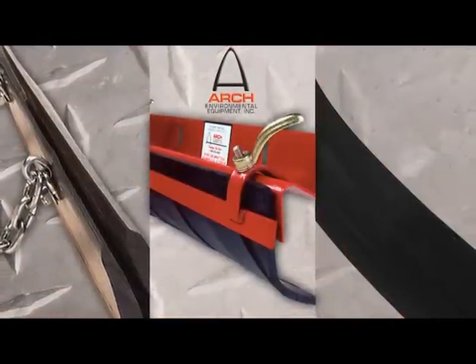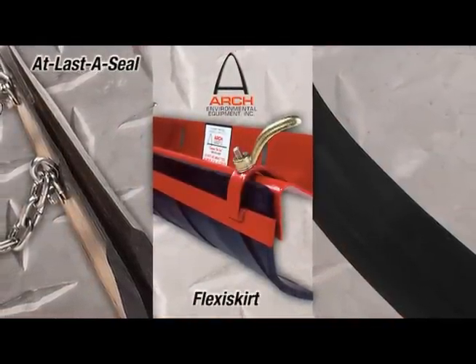Arch makes three different types of seal: Elastiseal, Flexiskirt, and Talon Seal.